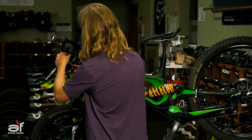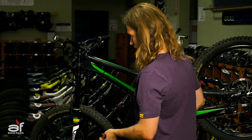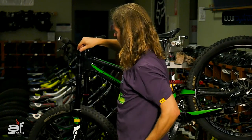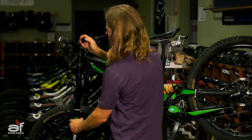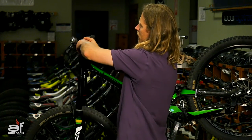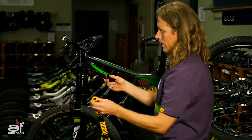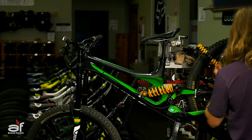Start by loosening the crown bolt just a little bit — maybe a couple of revolutions. Then put good pressure on your socket and loosen the top cap. After the top cap, there's going to be a couple of preload spacers. Note the orientation: the spring has the skinny side up and the fat edge down because these pieces fit into each other. That's how you want to arrange them.